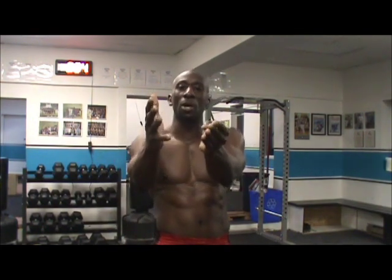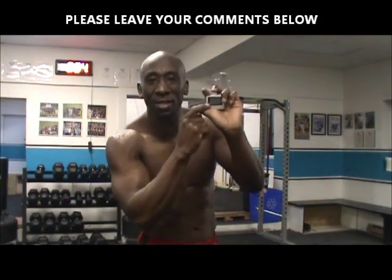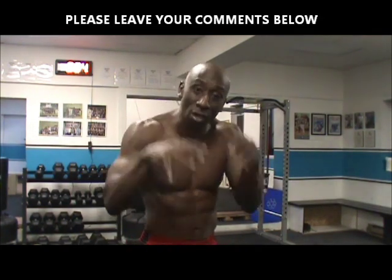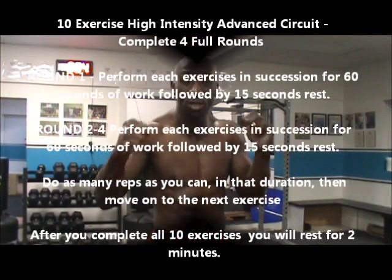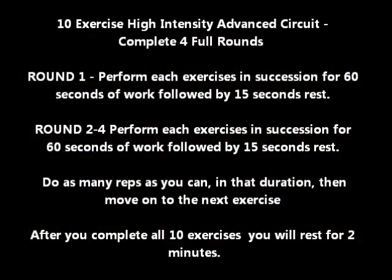Spartacus Vengeance Workout, created by you — the viewers of SpartacusWorkoutBlog.com. Get your gym boss timer. Please leave your comments. If you like this, click on the like button. It's time to get it done.